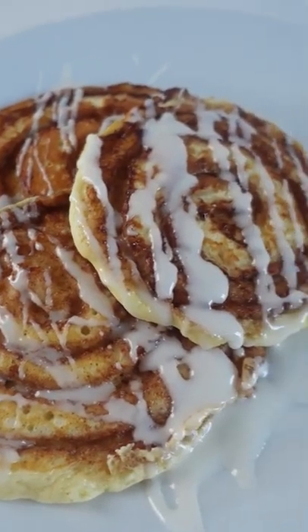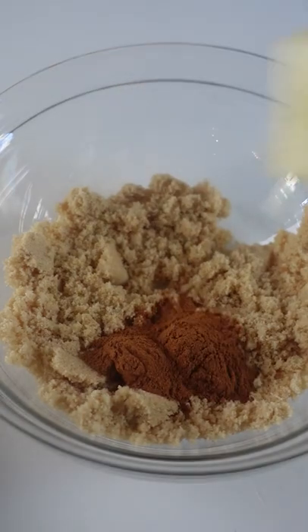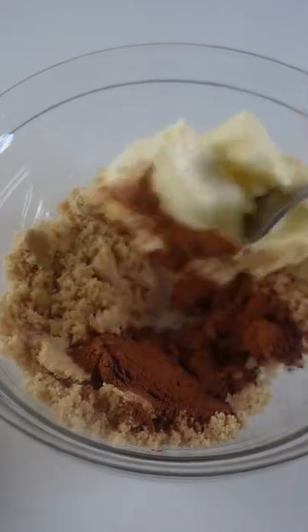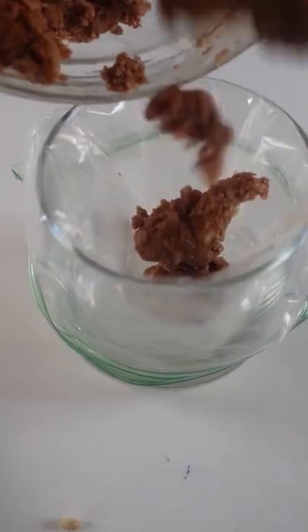Three words: cinnamon roll pancakes. These pancakes are the ultimate food mashup. To make the cinnamon roll-esque filling, mix up cinnamon, light brown sugar, and room temperature butter. Put that into a piping bag or ziplock bag and snip the corner.